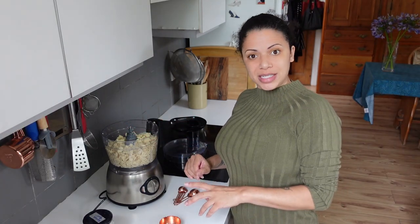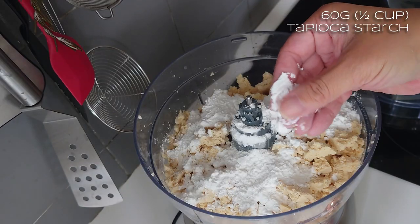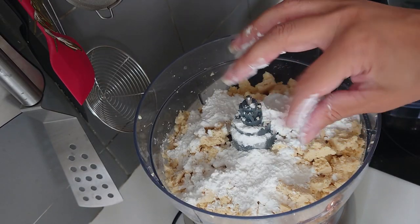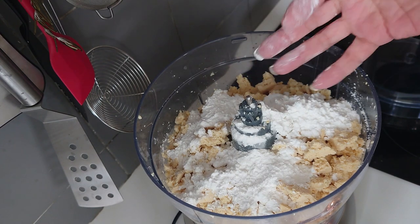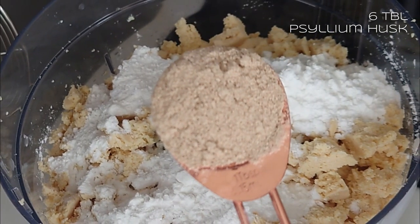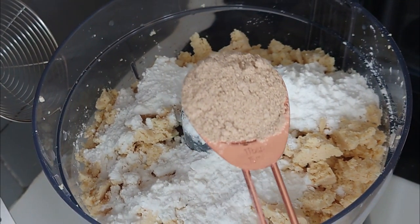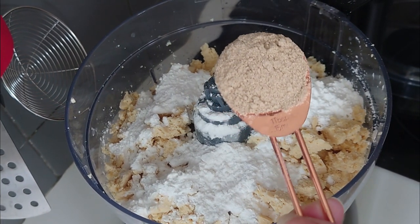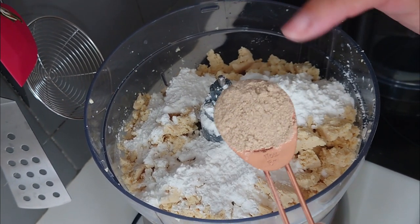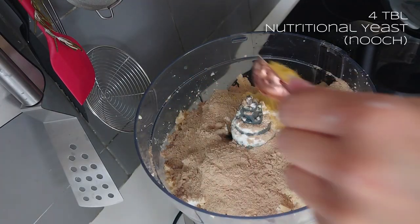I need half a cup of tapioca starch - it's a very silky feeling product. I use it in vegan cheese making and it gives a really nice stretch. Six tablespoons of psyllium husk - this is a pale brown, slightly bitty product, quite common in gluten-free baking. When you add water to it, it swells up. Four tablespoons of nutritional yeast.